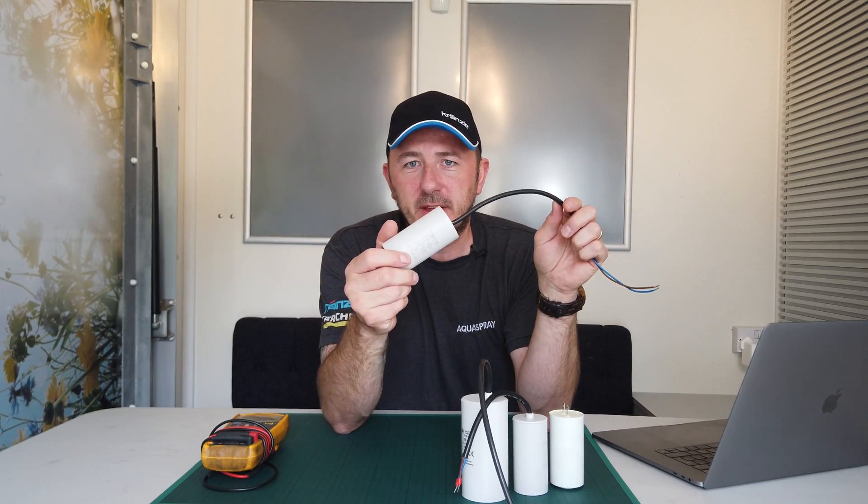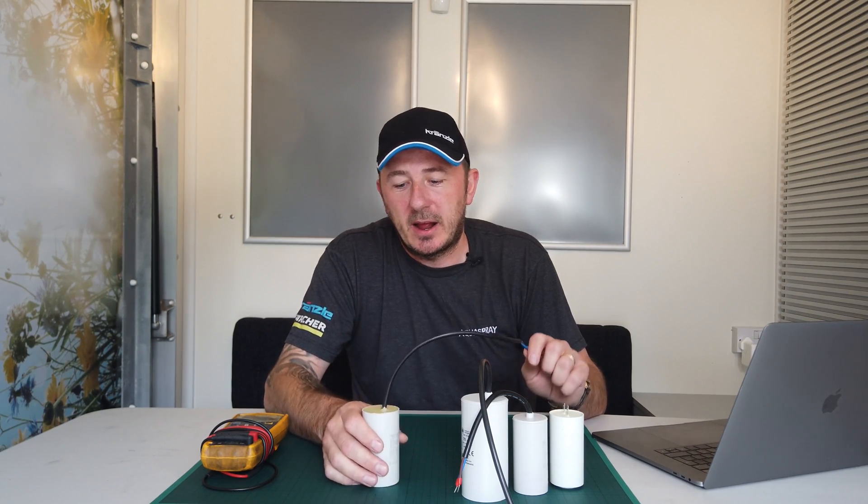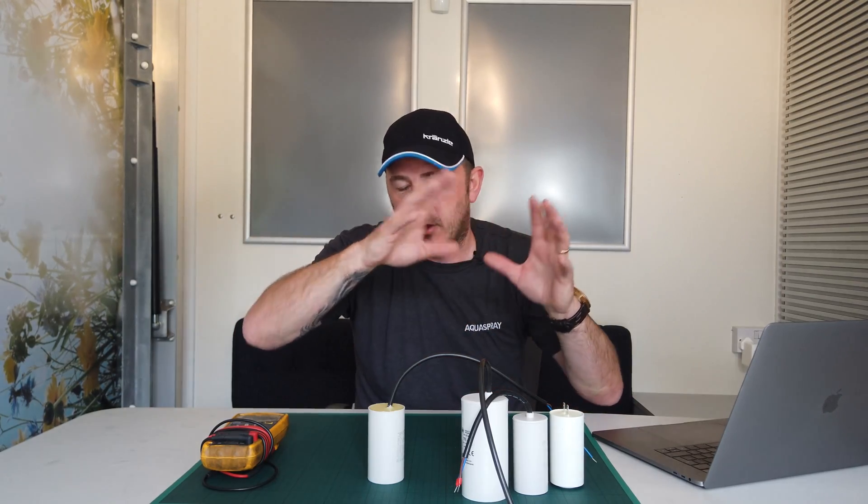With that tolerance, you've got 42 microfarad as the highest point and 38 as the lowest point. Anything under 38 and you will get the motor stalling — it won't start properly, it'll probably be humming or buzzing, and it'll most likely be blowing fuses. If it does work with a low capacitor and you've got a really good power supply, the motor is going to be out of sync with the proper electric supply, the hertz, waveforms, and sine wave, and you've got a risk of overheating and burning the motor out.